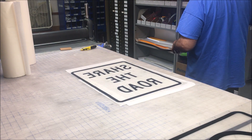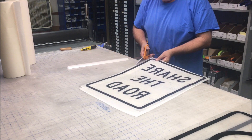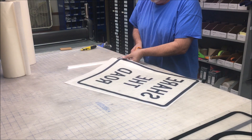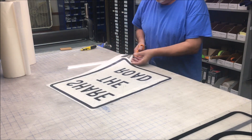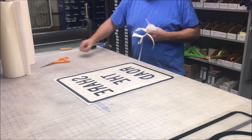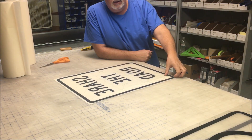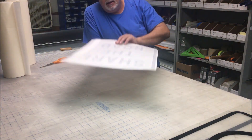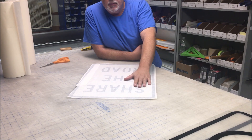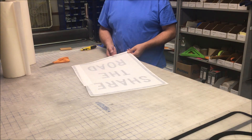Easily trim your edges and there we go — nice easy application method. No air bubbles, just nice and smooth. Just another way of applying transfer tape. This way works pretty good when you've got a few items to do.